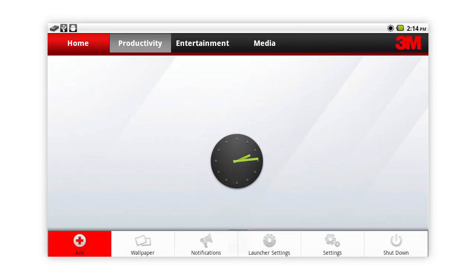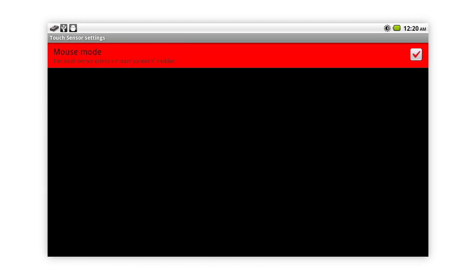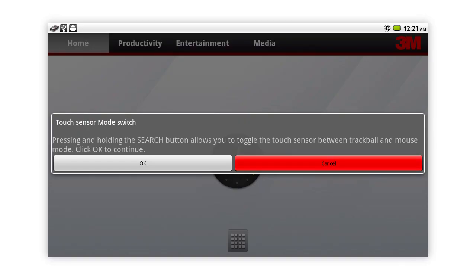press menu, select settings, then select touch sensor. Another easy way to toggle between touch sensor and mouse modes is to press and hold the search button.